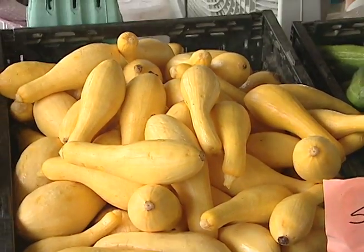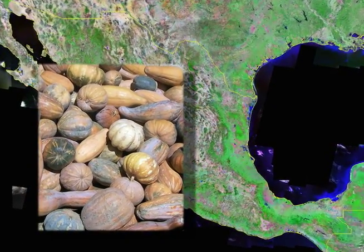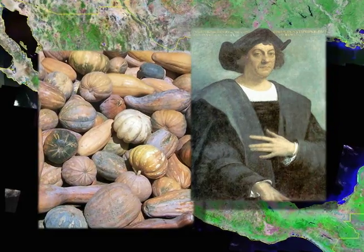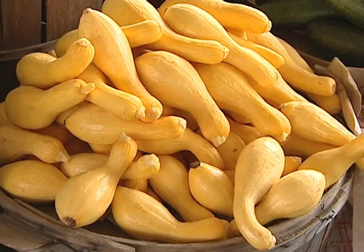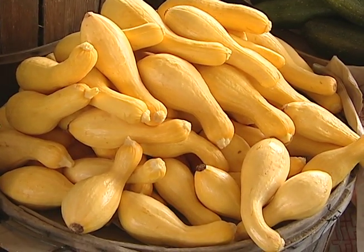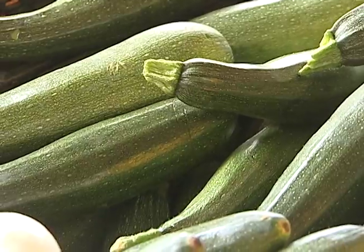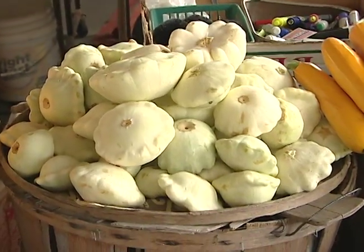Modern day squash originated from wild squash in Mexico that was consumed over 10,000 years ago. It is said that Columbus carried squash back to Europe from the New World. Our appetites are whetted for the old traditional favorites of yellow crookneck and zucchini, and curiosity intrigues us to try new recipes with different squashes.